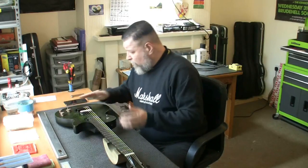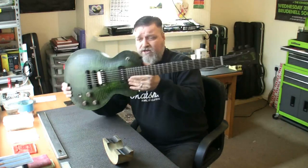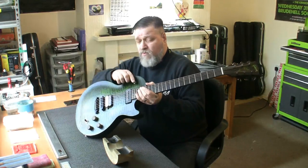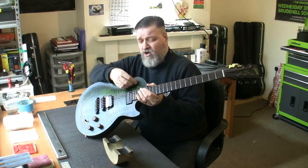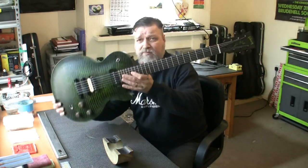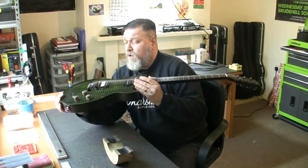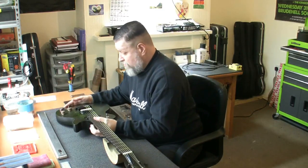And here we are guys — we are all done. I've just slightly altered the action by lowering it just a little. But here's the guitar — what a beautiful thing. All it's really had is an intensive setup, some frets levelled, and we've changed around the kill switch so the down position is on and the up position is off. It is a Gibson Les Paul BFG Gator — just a fantastic looking guitar. It plays well and it looks amazing.